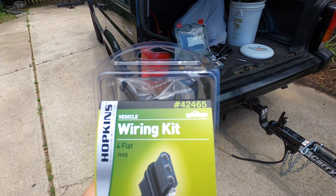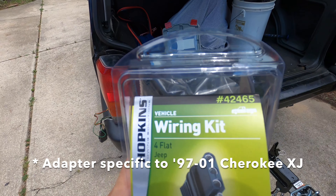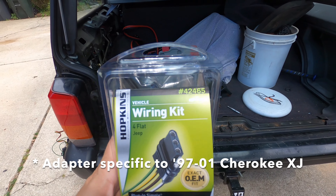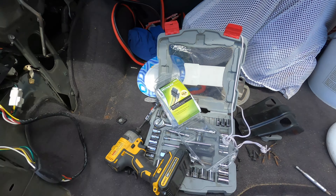This kit right here, Hopkins 42465, appears to work perfectly. I tried the CURT version — didn't get it to work right. It's the same design, but it didn't turn on all the lights just right, so I sent it back to Amazon.